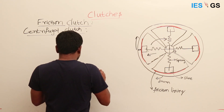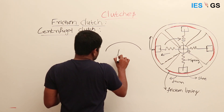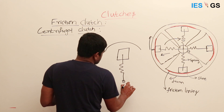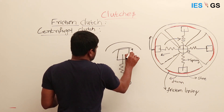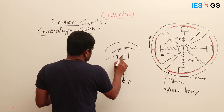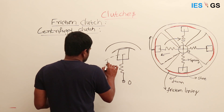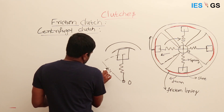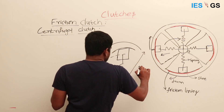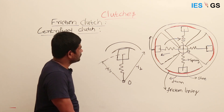Now, considering one particular shoe: the drum is on the outside, the shoe is connected to the center, and it has a friction lining on its outer surface. The radius from the shoe's center to the center of rotation is called RS. The radius from the center of rotation to the outer drum is called RD.